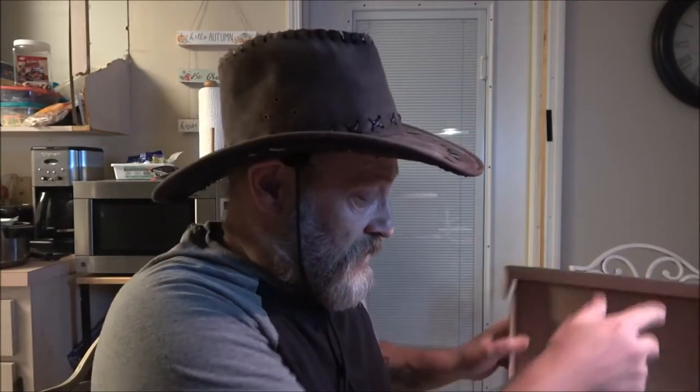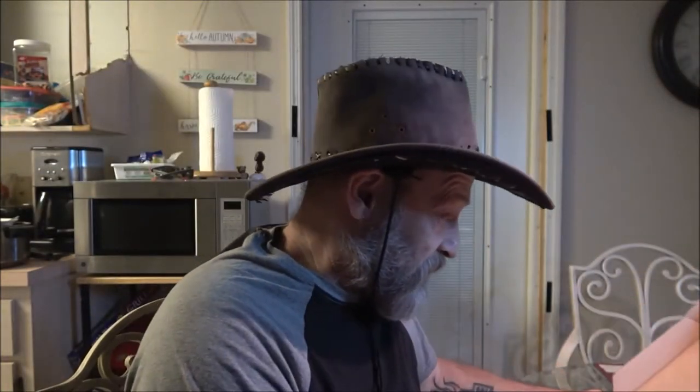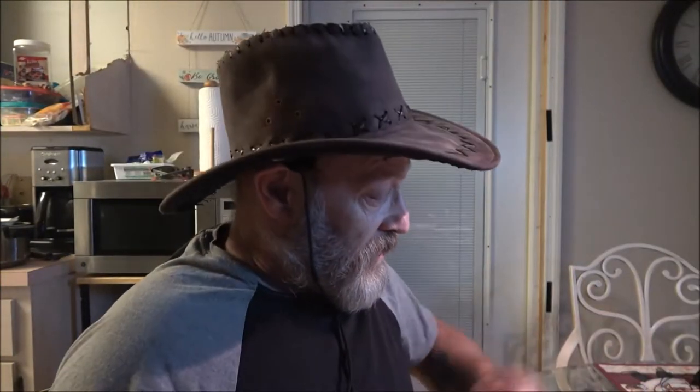Hey everyone, Shaper 1000 here. Today we're going to be trying out these wireless mics that I got Monkey for Christmas. There are two of them, so you can run two mics at the same time — two people can each have a mic. I'll tell you a little story about these, hang tight.